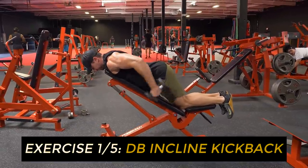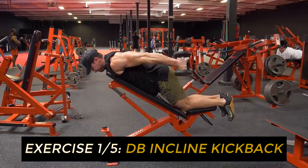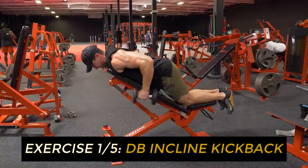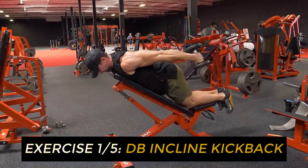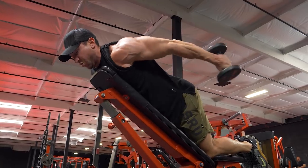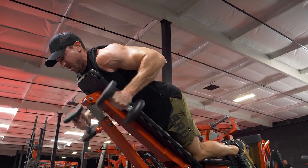Every single exercise in this workout I use 15-pound dumbbells. This exercise I prefer over the standing version because you're really fixed in position — the contraction is a little bit stronger on the concentric part.